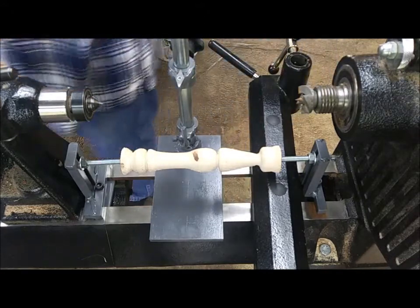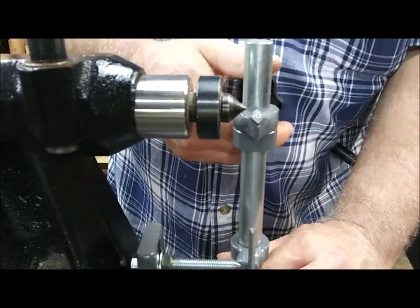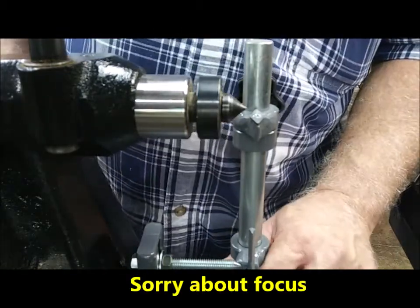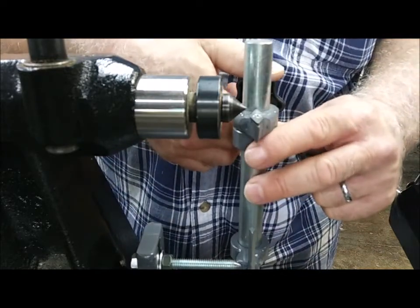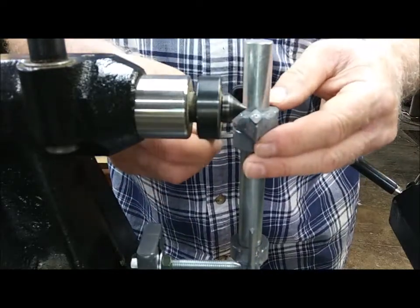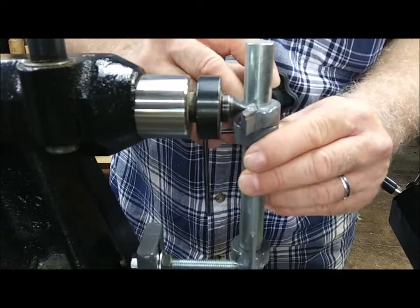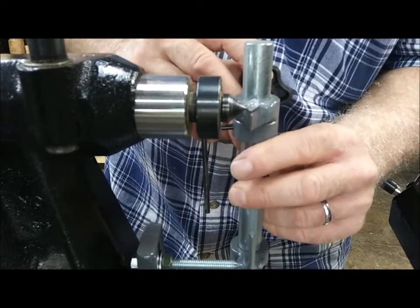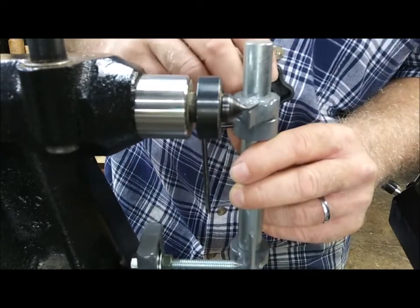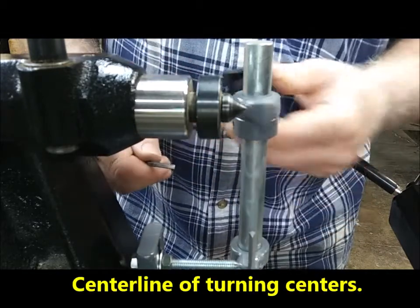One more thing I wanted to show you real quick — I forgot to go over how to set the height. This is also very important when you first get your tool. Loosen up your handhold knob and loosen up that bottom collar, then swing this right over to your point. I like to keep that just about right on center with that point — that's how I like to roll.